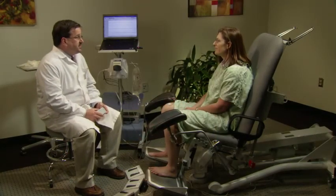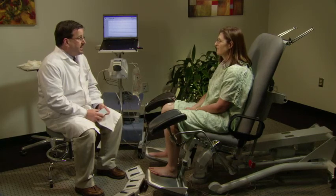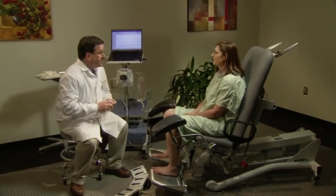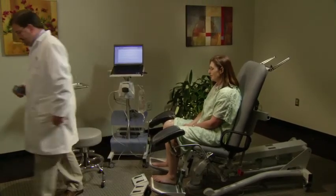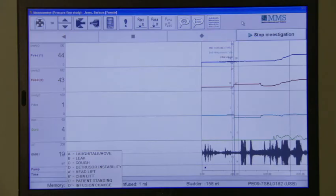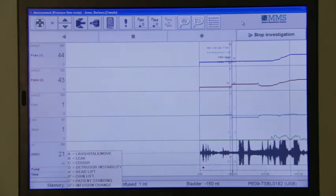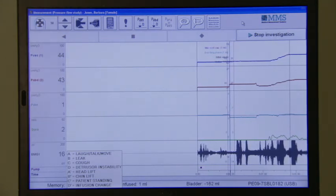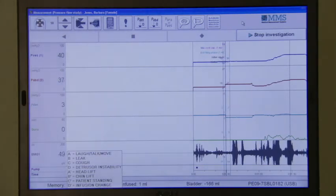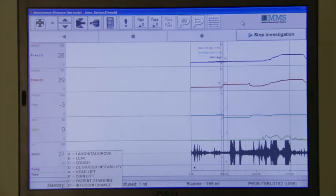The nurse informs Mrs. Jones that the filling phase is complete and they will now proceed to the voiding phase of the pressure flow study. The second part of the pressure flow study analyzes voiding function to determine if a patient's failure to empty is due to outlet obstruction, decreased bladder contractility, or both. During this part, the catheters and EMG leads all stay in place while the patient voids.